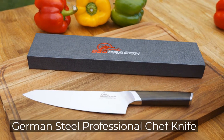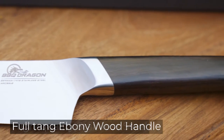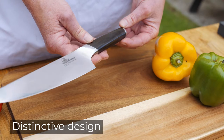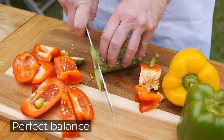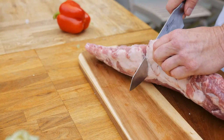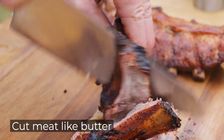The German Steel Professional Chef Knife from BBQDragon is a full-tang stainless steel knife with an ebony wood handle. With its distinctive design and perfect balance, this knife is made for years of use. It comes sharpened to a wicked 15-degree angle so you can chop vegetables and cut meat like butter.